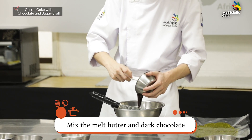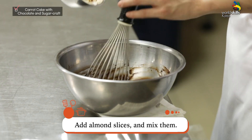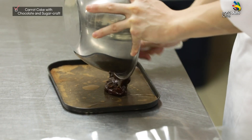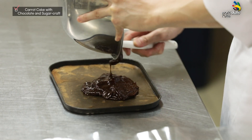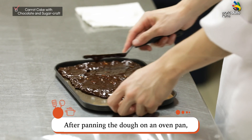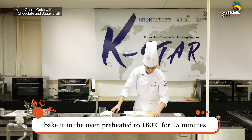Mix the melted butter and dark chocolate with the mixture of eggs and sugar. Add almond slices and mix them. After panning the dough on an oven pan, bake it in the oven preheated to 180 degrees for 15 minutes.